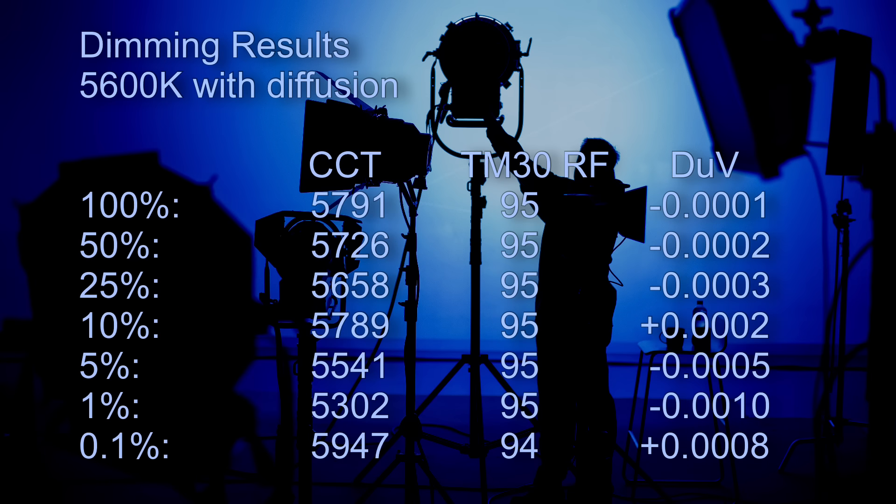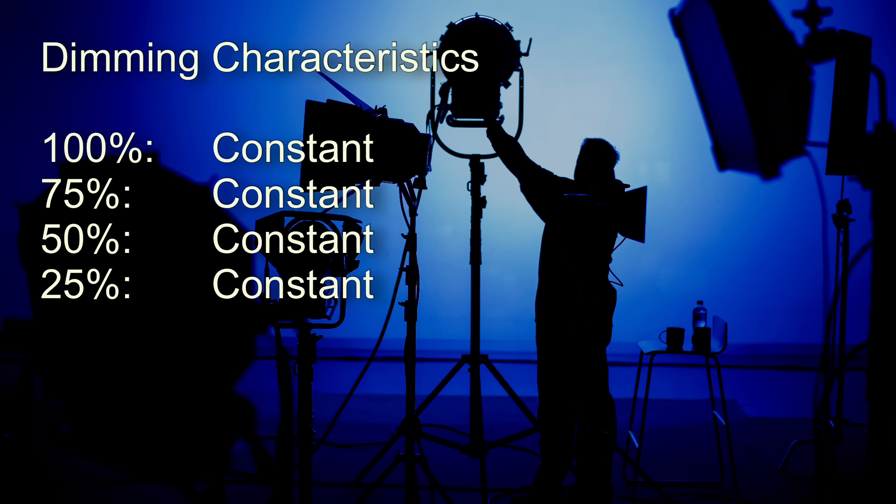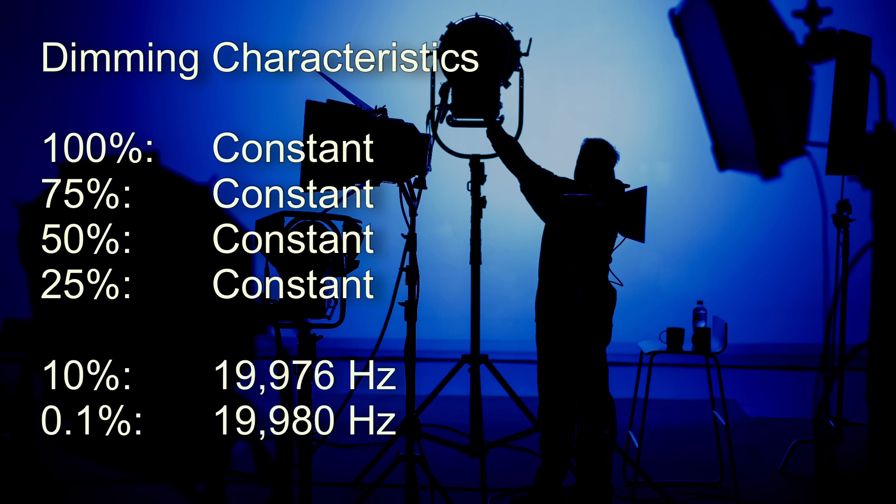At 5600 Kelvin, given the extent of the dimming range, the CCT is very consistent. The color render score drops from 95 down to 94, but only at 0.1%, and the white point or color hue is extremely consistent right across this range. What really surprised me is that even down at 0.1% I can't get any flicker according to my frequency meter. At 100, 75, 50, and 25% brightness, my meter indicates consistent light output with no frequency at all. From 10% and below it seems to be running at about 20 kilohertz scattered pulse width modulation.